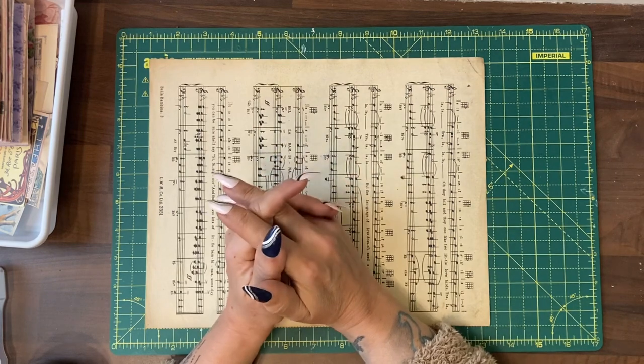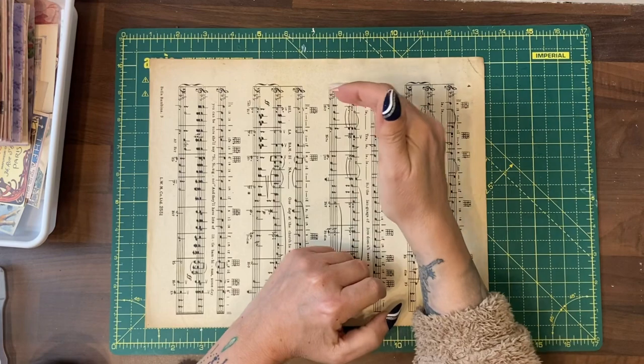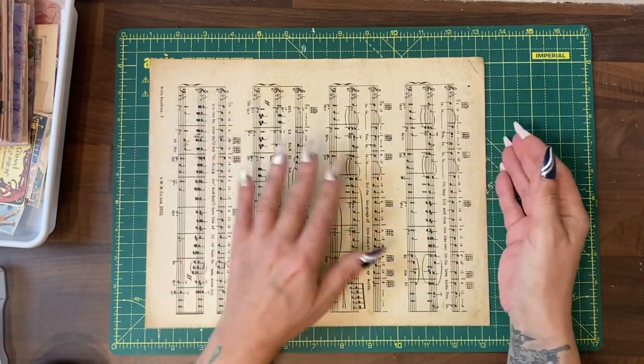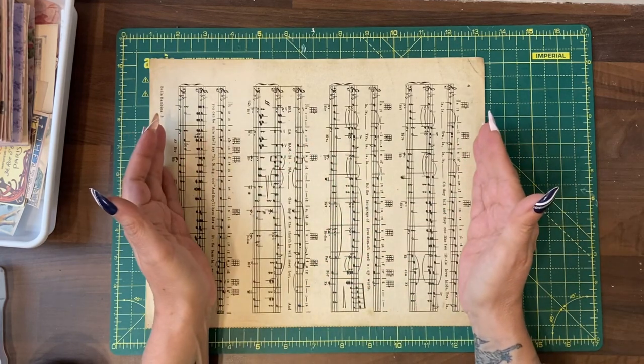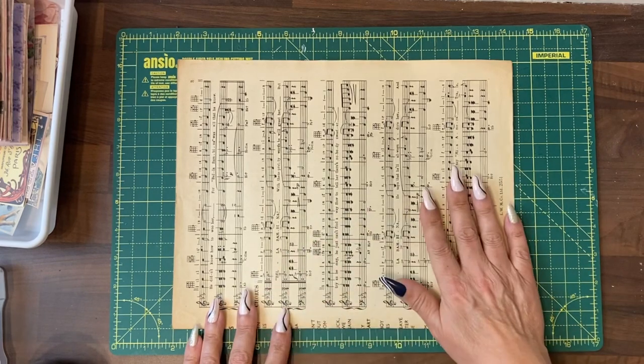They do have a traditional size, which is nine inches high by 5.7 wide. We're going to do ours as a wrap-round wallet style, so we're going to need it wider. The only thing I need to cut down on here slightly is the height.